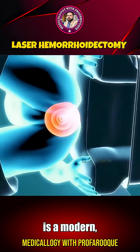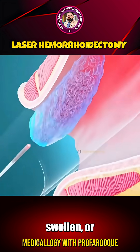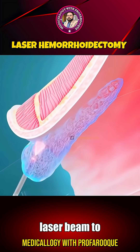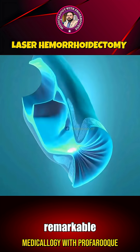Laser hemorrhoidectomy is a modern, minimally invasive surgical technique used to treat painful, swollen, or bleeding hemorrhoids. Unlike conventional cutting methods, it uses a focused, high-precision laser beam to remove or shrink the affected hemorrhoidal tissue with remarkable accuracy.